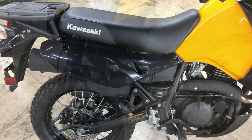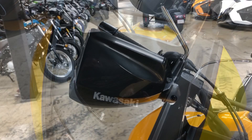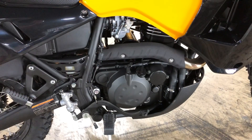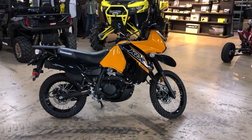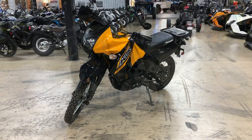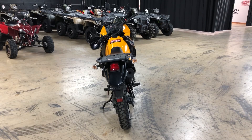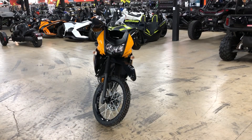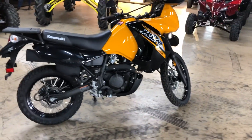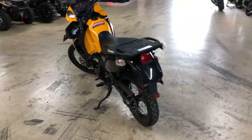The front fender, the side panels directly beneath the seat, the rear fender, just beneath the windscreen, and the handguards are all in Metallic Spark Black. This bike also has gloss rims front and back, and matte black on just about everything else. This is really a gorgeous bike, and I think it's probably my favorite for 2018. Let's do a little walk around here so you can see this bike in its glory.